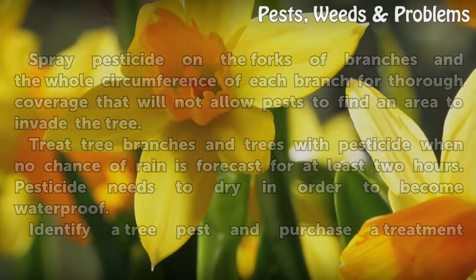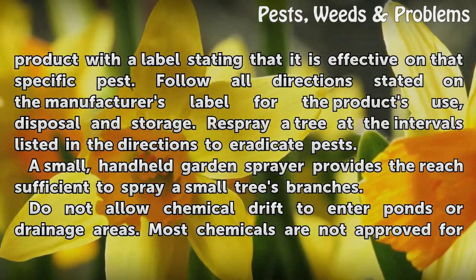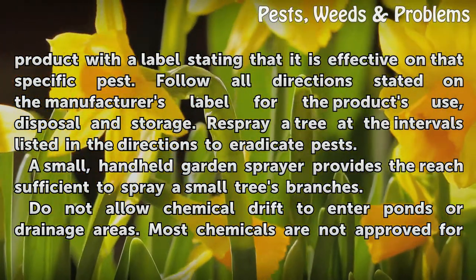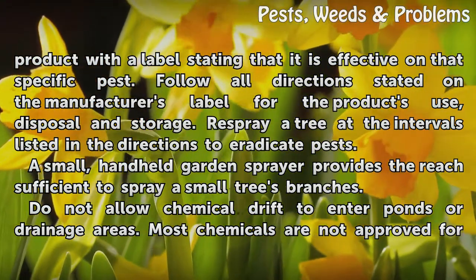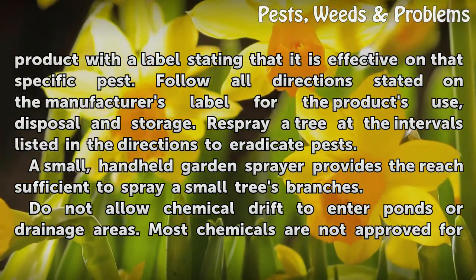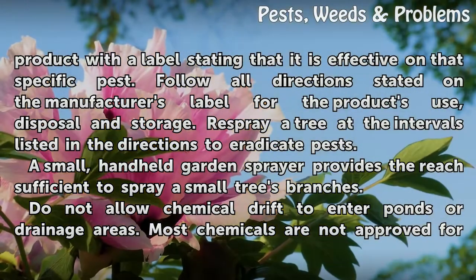Identify a tree pest and purchase a treatment product with a label stating that it is effective on that specific pest. Follow all directions on the manufacturer's label for the product's use, disposal, and storage. Respray a tree at the intervals listed in the directions to eradicate pests. A small, handheld garden sprayer provides sufficient reach to spray a small tree's branches.